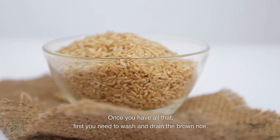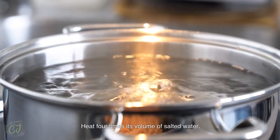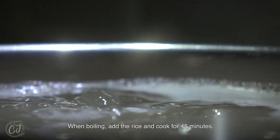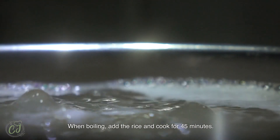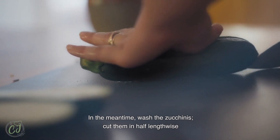First, you need to wash and drain the brown rice. Heat four times its volume of salted water. When boiling, add the rice and cook for 45 minutes. In the meantime, wash the zucchinis and cut them in half lengthwise.